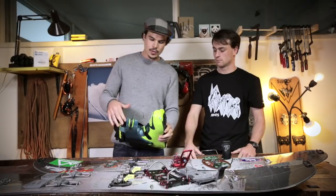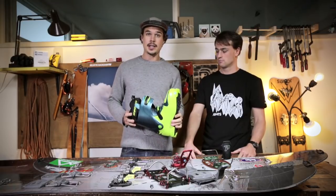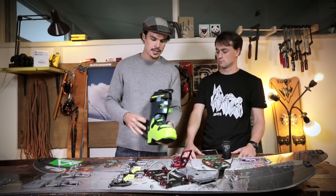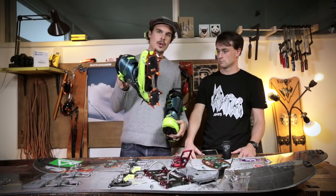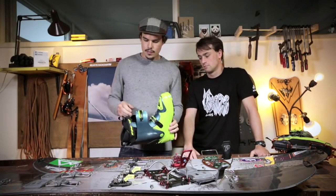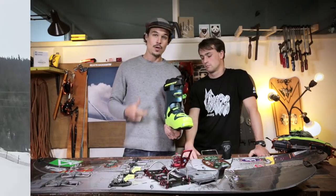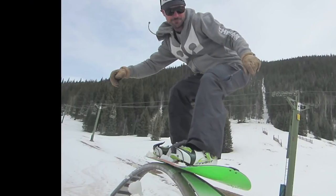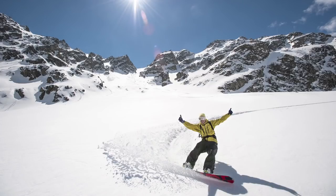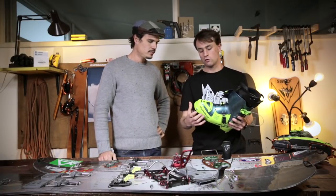For boots, most splitboarders riding hard boots use the Dynafit TLT6 because it feels like a stiff soft boot — and stays that way, so after three years you still have a really responsive hard boot for powerful turns and powerful ascents. You can also easily attach crampons just like on a mountaineering boot, and it's an incredibly light boot compared to traditional ski boots. And if you don't believe it works for freestyle, check out pictures of people going over rails, dropping into half-pipes, and shredding big mountain lines with that boot — it really works. Another advantage is that if it feels too stiff, you can easily modify parts of it.